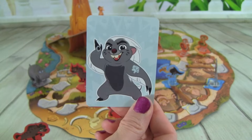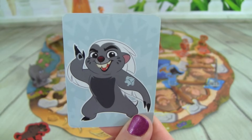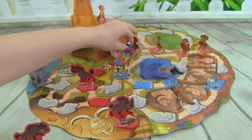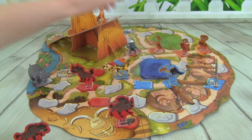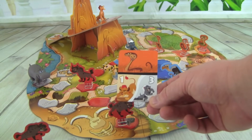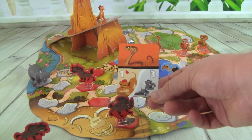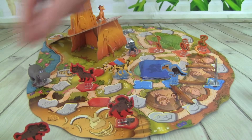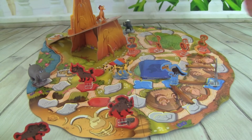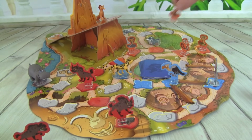We got a Bunga power card — this is where we can move Bunga to any Outlander and banish it. Way to go Bunga! Let's get rid of that Cobra. There's another Cobra — I'm so glad Bunga got that last one. So we have to put a Cobra out there and either move Kion one space or Bunga three. We put this Cobra out, send Bunga back to his starting space, then Bunga moves three — one, two, three — and gets rid of this Cobra. Good job!